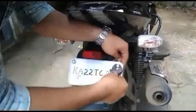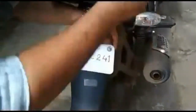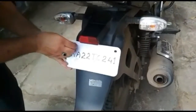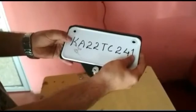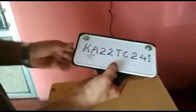Today I am going to show how to fit the Unique Box on the bike. As shown in the video, remove your existing number plate with an adjustable spanner. Then fit the number plate with the Unique Box using the nuts and bolts provided.